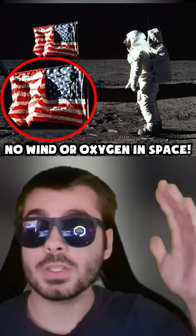But wait, there is more. Here is a picture of the USA's flag on the moon. But wait a minute — how is the flag waving when there is no wind or oxygen in space?